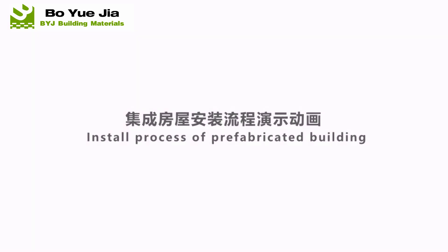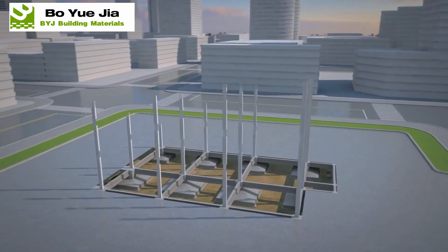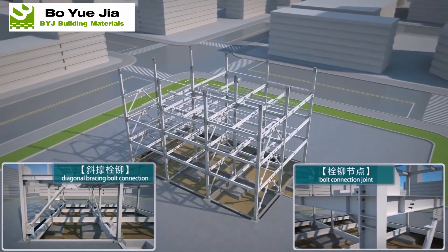Install process of prefabricated building. Steel columns will be hoisted; hoisting sequence should be reasonably arranged to prevent structural tilt. Secondary beam and column bracing need to be assembled by floor.